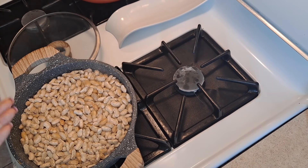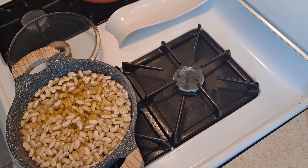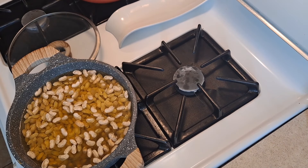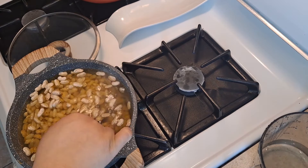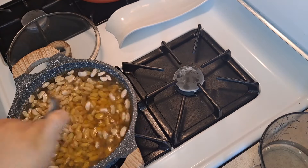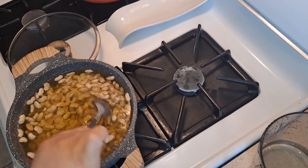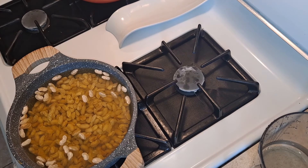Now that the beans have risen, the water will start to get consumed — you need to keep an eye on that. Every time the water level drops, keep adding more water and stir so the beans don't stick to the pot. Keep water nearby. Once they start to boil and rise a bit more, I'll add the salt and ingredients and cover again.